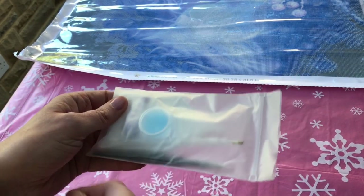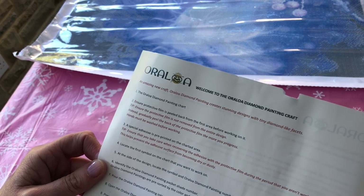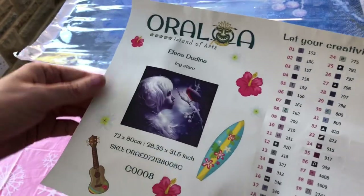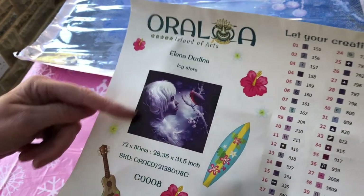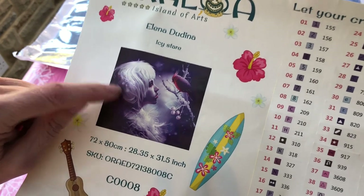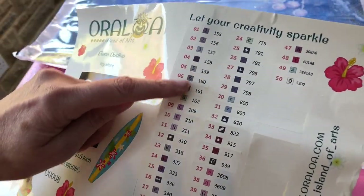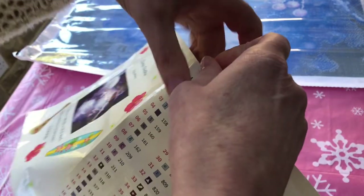You get a tips sheet welcoming you to the Oraloa diamond painting craft, with lots of tips in English and in French. Oraloa also provide a sticker sheet with the details of the diamond painting — the beautiful photograph and dimensions — which you can stick in your log book. Just looking at this picture I can see some snowflakes and details that I didn't notice on the canvas, so once we've finished looking at the diamonds I'll have a closer look. The stickers on the other side of the sheet are pre-cut stickers to use on your storage boxes when kitting up.